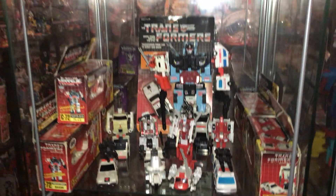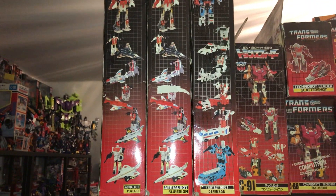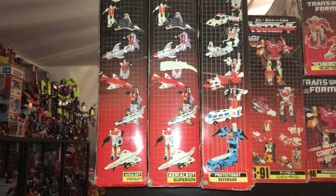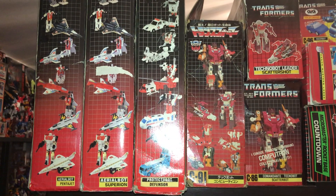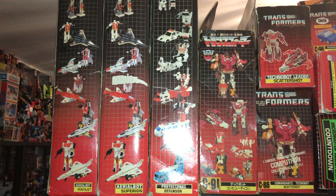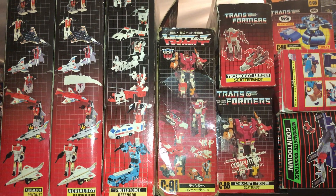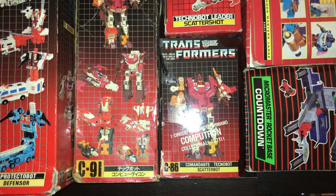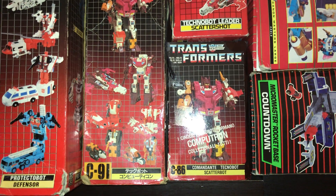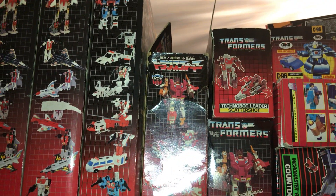Before we drop down a shelf, I'll have a quick look up here. We've got the GIG Superion box set — they've changed his name to PentaJet. We've got the standard Superion Hasbro box. We've got the Protector Bot Defensor — that's a GIG box as well. We've got the Takara Japanese Computron box set. This is the GIG Scattershot box — you can see it says Scatter Bot Commandant Technobot — and there is of course the standard Hasbro release box as well.